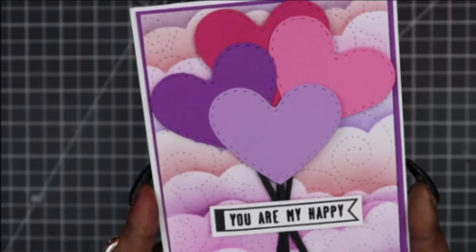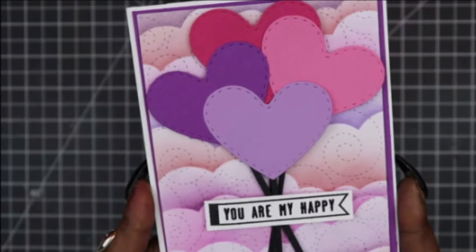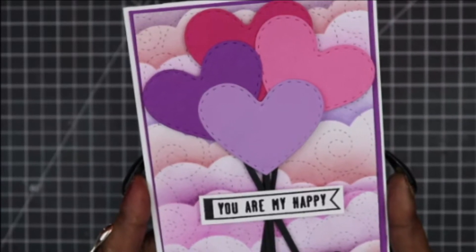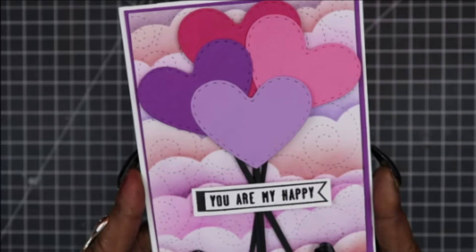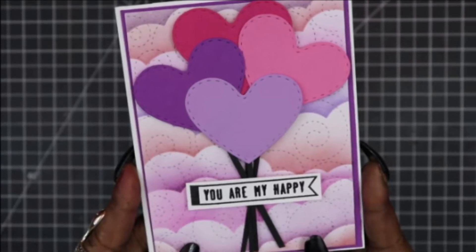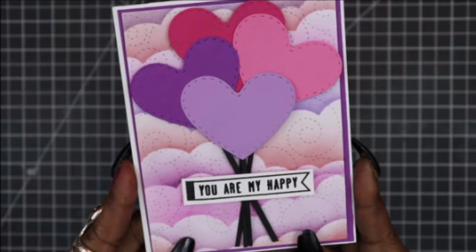Hey everybody and welcome back to my channel. I have a very special video for you today. It is my first ever Valentine's Day card series. For card one, I wanted to share with you a request from my previous haul from AliExpress featuring the stitched backdrop. So if you would like to see how I created this card, then keep on watching.